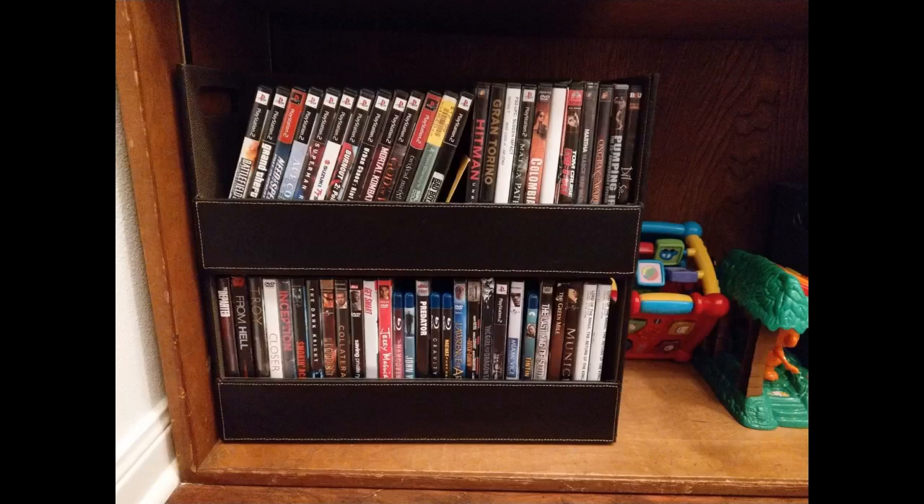Just what I needed to store my growing DVD collection. Comes fully assembled and easy to use. Stores a lot of DVDs and completely stackable.